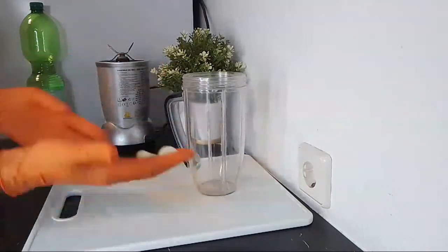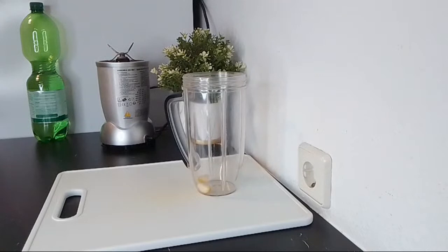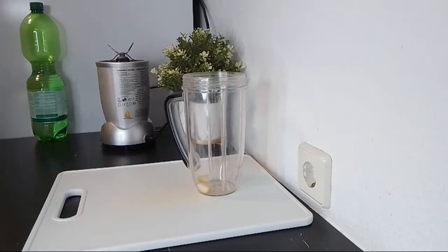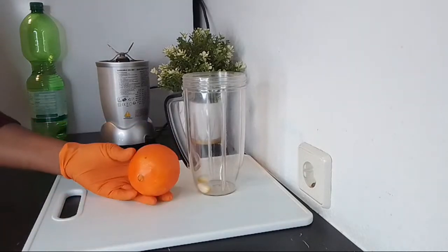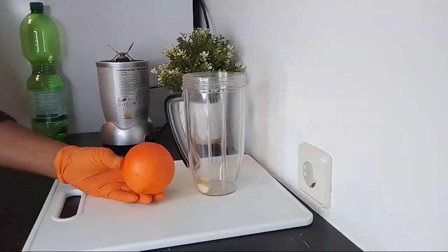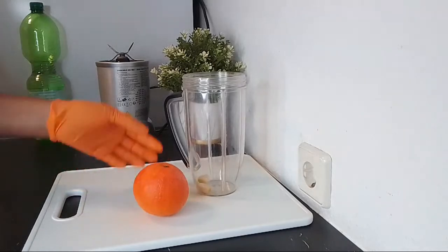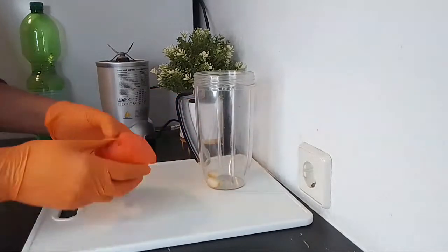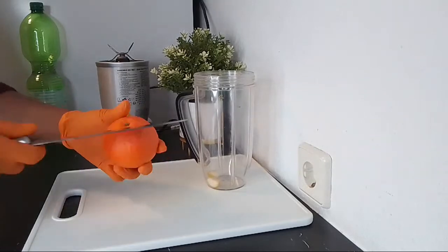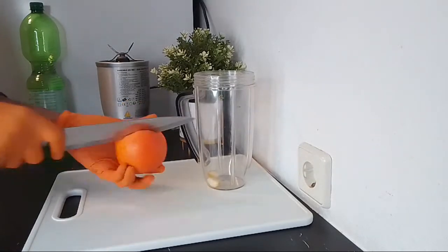I'm going to be adding the two cloves of garlic into my blender. The next ingredient I will be using is orange — I'm using one orange. This drink is just for one serving. Oranges are rich in vitamins and minerals. We all know how important orange is. I'm just going to be peeling the orange.